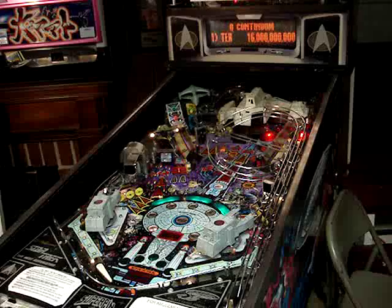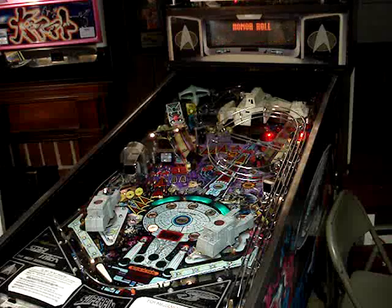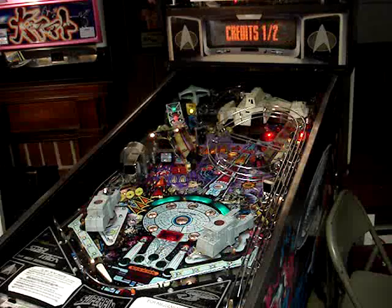It looks like it put the balls back into position. It looks like it cleared everything out of memory when I exchanged the ROM version, so I'll have to go back and reset everything. And this will allow me to put some new high scores on here. Let's try a game and see how it plays.